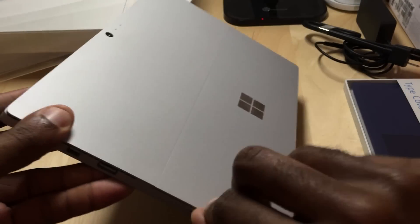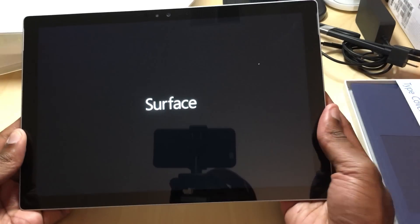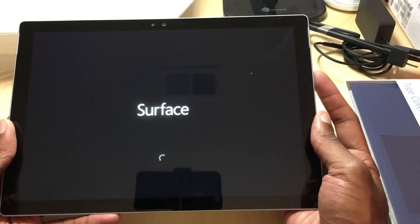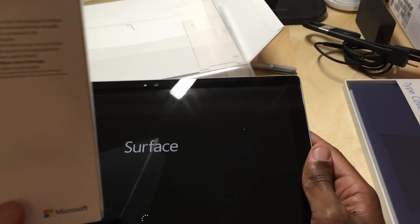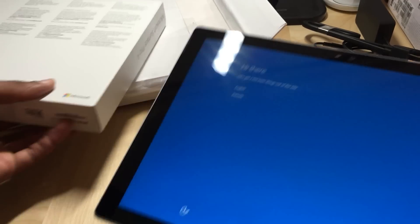Underneath you'll have your micro SD card slot. Going ahead and powering it on — very thin, lightweight design, as they've always done with the Surface. This one is a little bit bigger; I think it's like 12.3 inches or something like that. I have to double-check the specs on that. It's a little bit bigger because of the way they made the bezel.